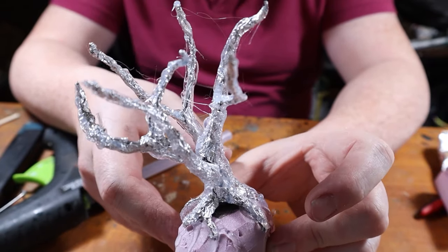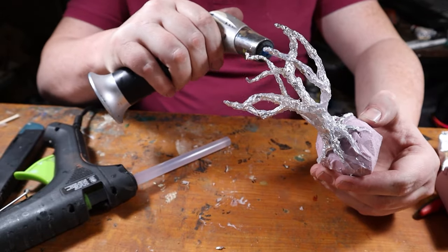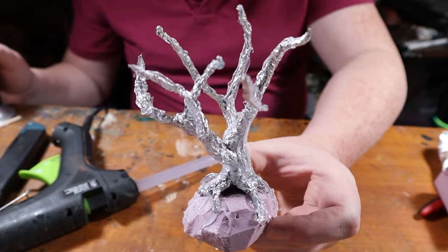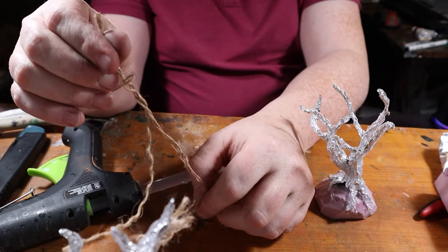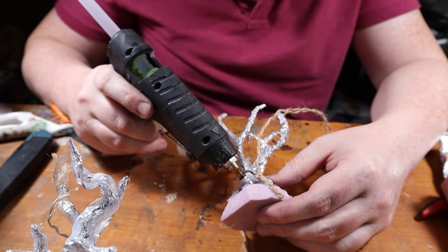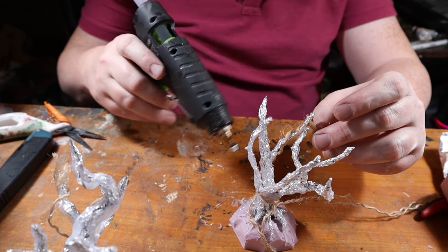My little trick to eliminate unwanted hot glue strings is a quick pass with a kitchen torch — that does the trick of cleaning up our work. And for that lush jungle vibe, we're separating some strands of jute twine to represent vines, draping them over the tree and wrapping them around the trunk. A bit of hot glue here and there and they're securely attached.